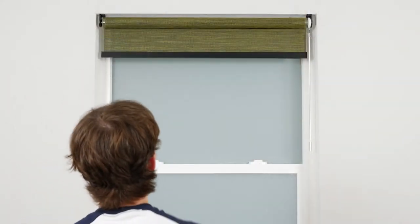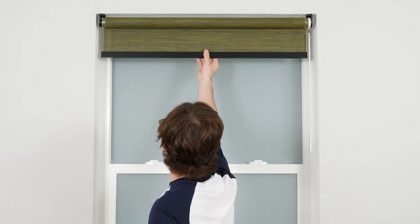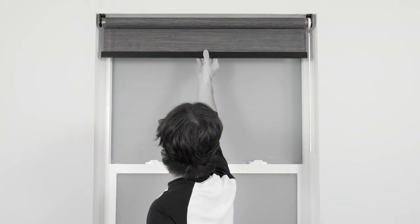Do not attempt to lower or raise your motorized shade manually. Doing so can permanently damage the motor and other components in the headrail.